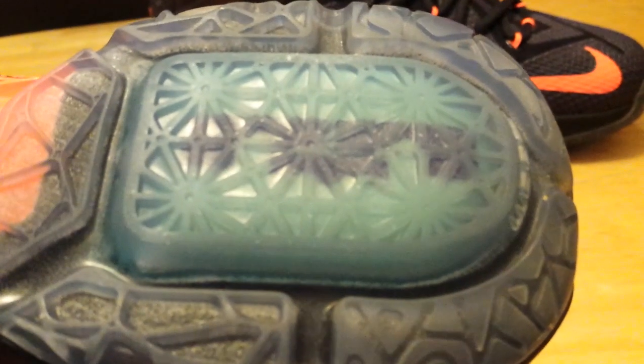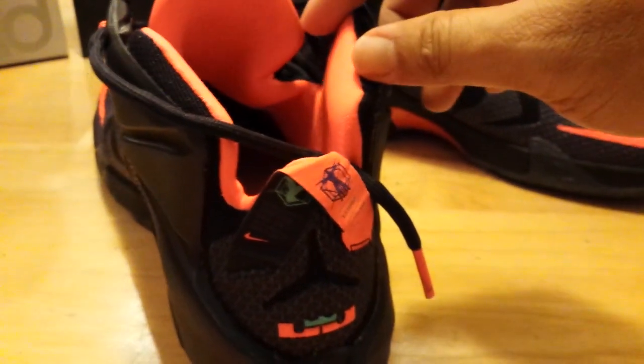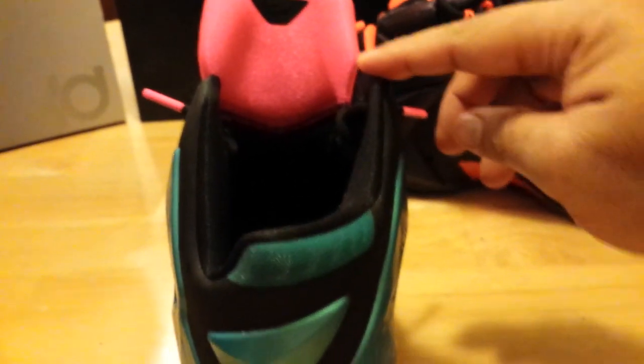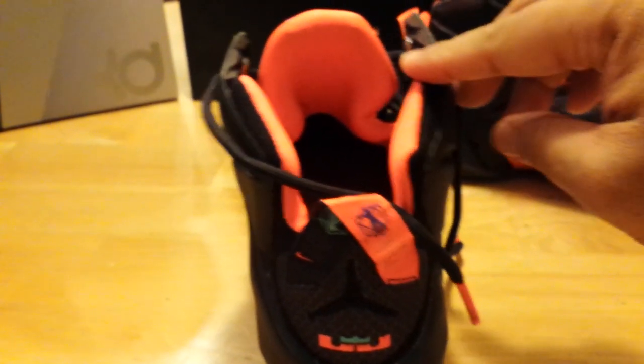One thing to note about the backside when wearing it — where that zoom unit is, it's protruding much higher than the outer portion of the sole. Very different from other models where the entire back heel hits the ground. With this one, it's only going to be the zoom unit area you feel. It takes a while to get used to, and it creates more of a wobbly type feel when walking compared to the LeBron 11, which doesn't wobble as much. Not a big deal, but something you have to get used to.